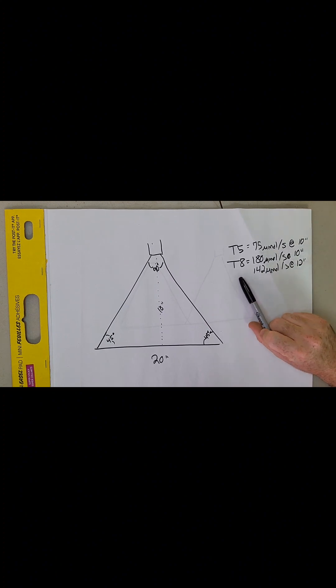This is where we start with our basic assumptions. When we look at the micromoles per second — the PPF — of T5s versus T8s, you're going to see some pretty big differences. At 10 inches, a T5 light is going to be at 75 micromoles per second, while a T8 light at 10 inches is going to be 180 micromoles per second. At 12 inches — a common distance people use for T8s — you're looking at 142 micromoles per second.